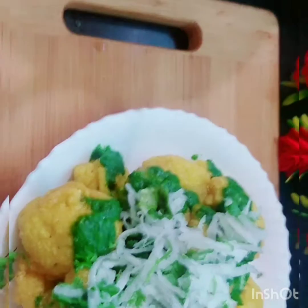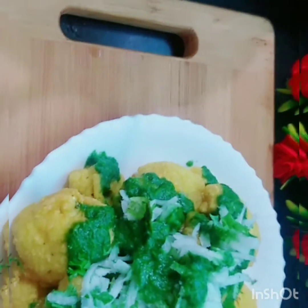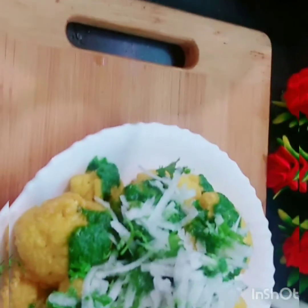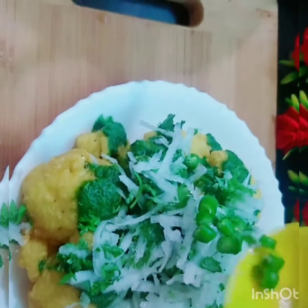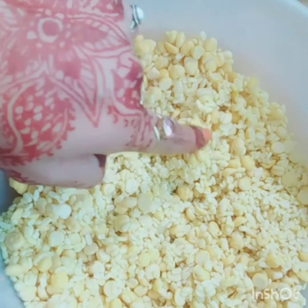Let's start the recipe with Anupama Kitchen. First of all, friends, if you like my videos and recipes, please like this video. So first of all, I will tell you — I have 1.5 cups of moong.